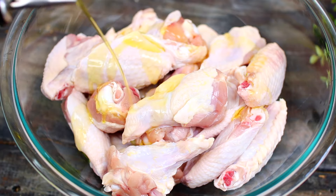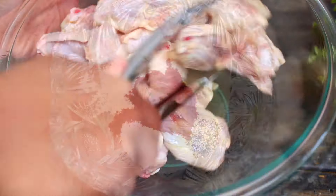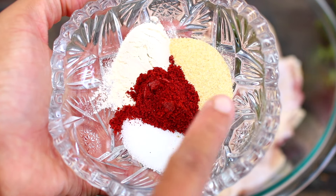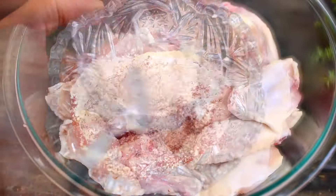We're going to start by drizzling some olive oil all over the wings, then toss them together to coat. Next we're going to season the wings with some salt, black pepper, paprika, garlic powder, and onion powder.